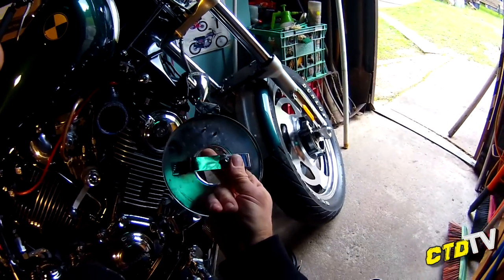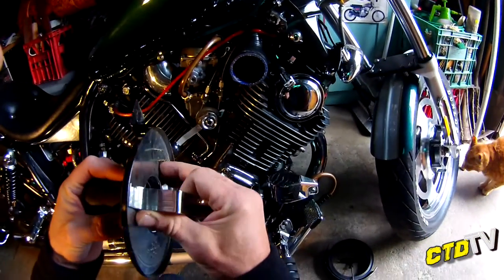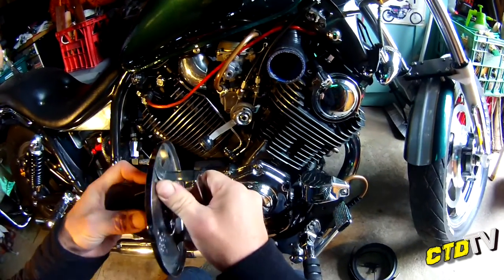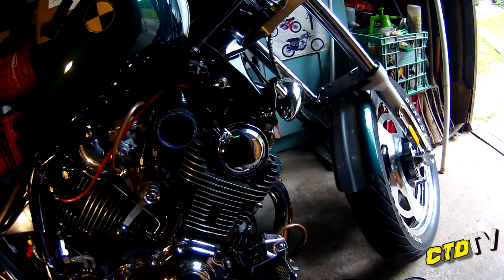These air filters are Speco brand. Not sure if they're Australian only, but when I put this video up I will do some research and find out where they're available from, in what countries. I'm going to clean all this and put it back together in a second.